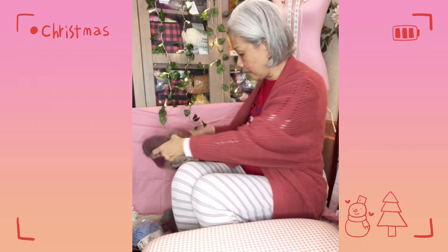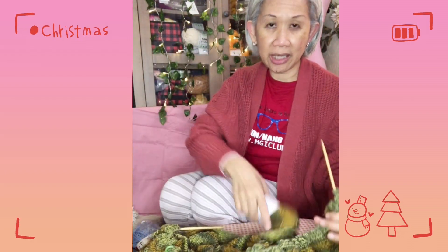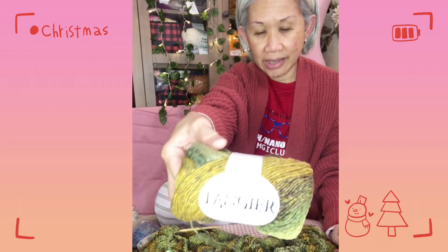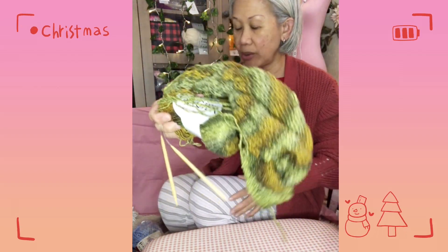What I have currently on my needles is this — out of nowhere I just really wanted to try using this yarn from Cascade Yarns. I love the color and I'd been longing to put my hands on it, so I started knitting this last night. I was hoping to finish it today but I had a lot of stuff to do, so I probably won't continue until 2023.